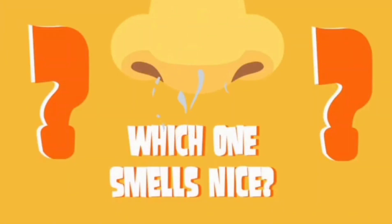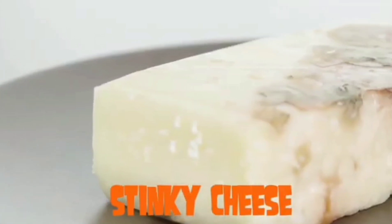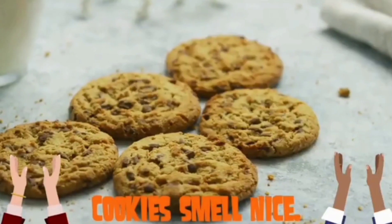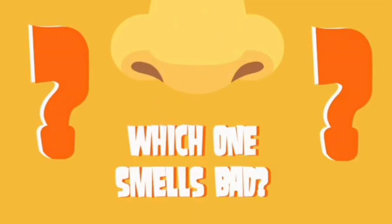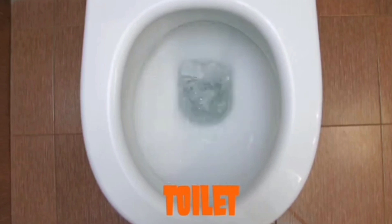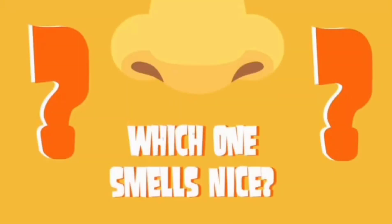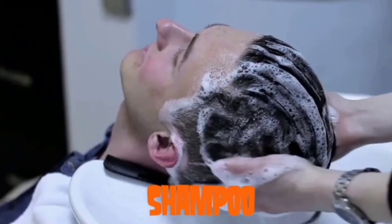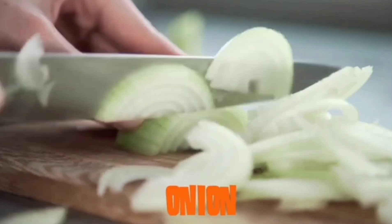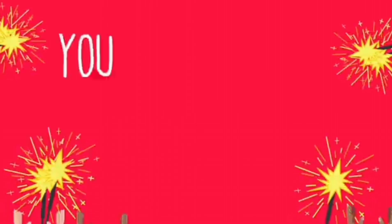Which one smells nice — cookies or stinky cheese? Cookies smell nice. Great job! Which one smells bad — toilet or air freshener? The toilet smells bad. Which one smells nice — shampoo or onion? Shampoo smells nice! Yay! You did it!